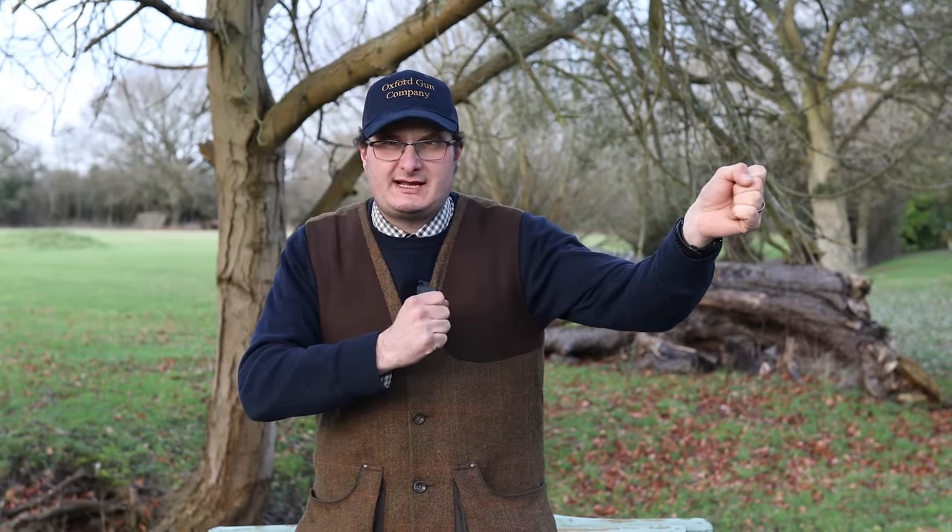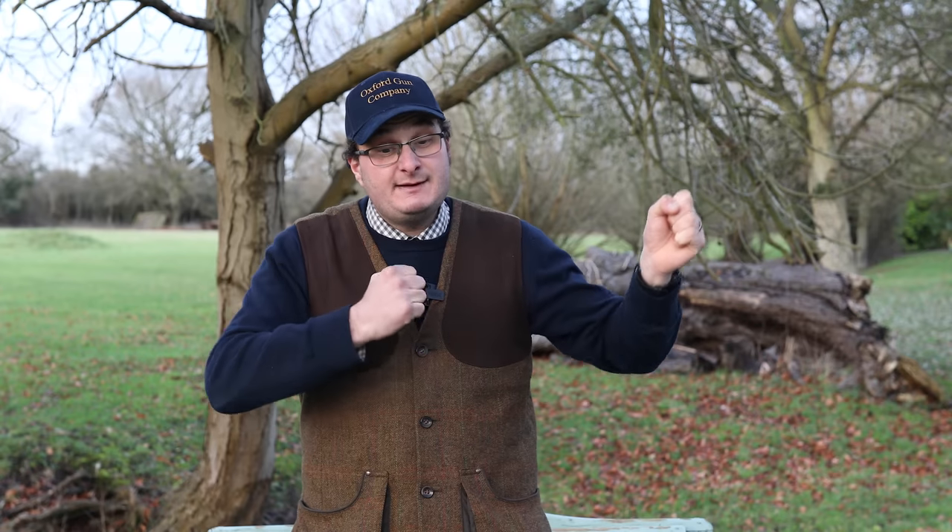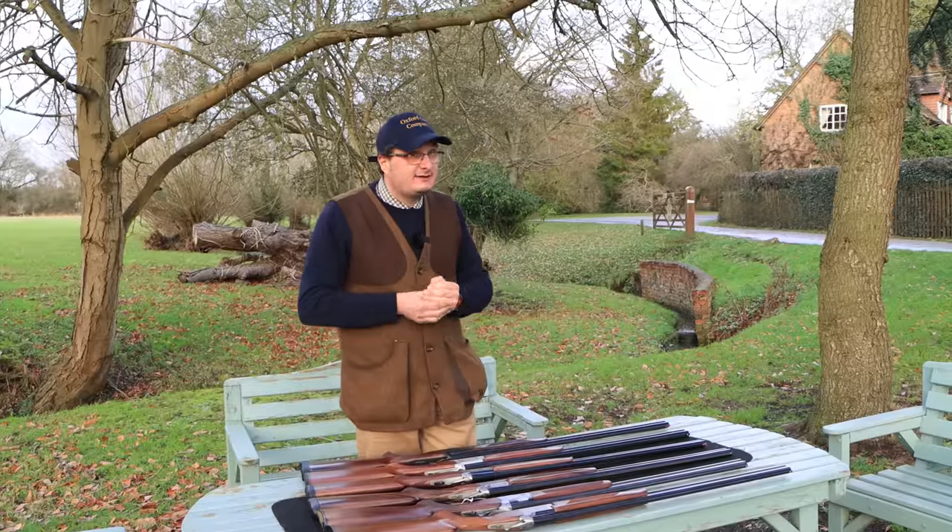If you are shooting a 20 bore and you struggle with it, think about what you're actually doing when you go out clay shooting and how you're shooting it. Nine times out of ten it's because they're so light and people move them really quickly. I've now picked half a dozen 20 bores — I'm going to talk through them, see the difference, and see the handling difference, looking at the big brands out there.